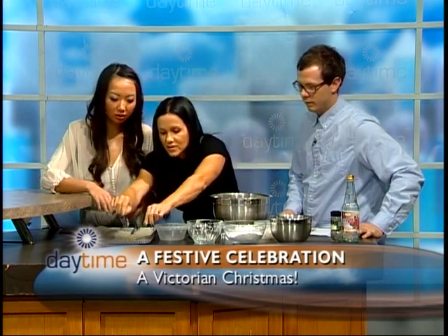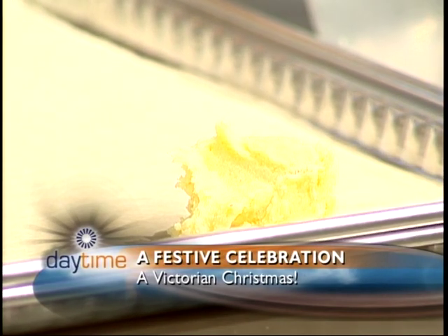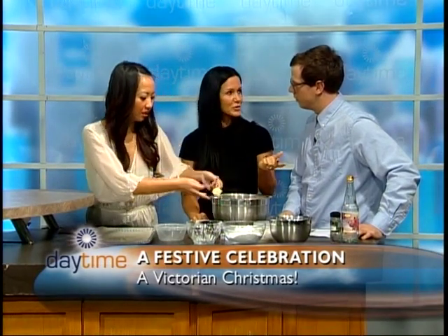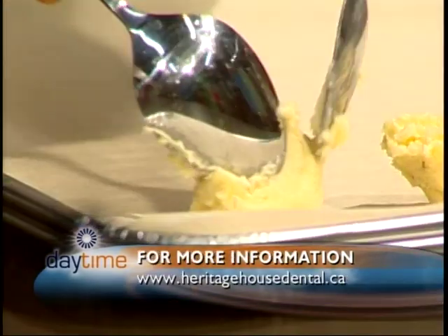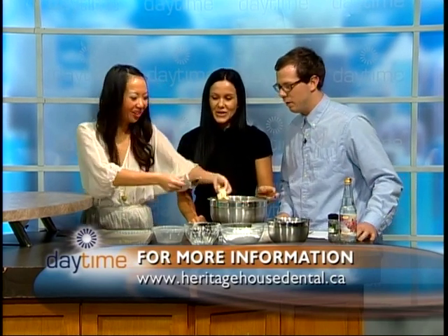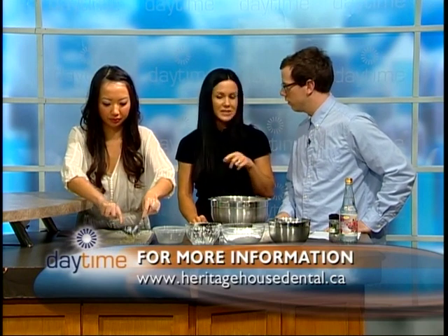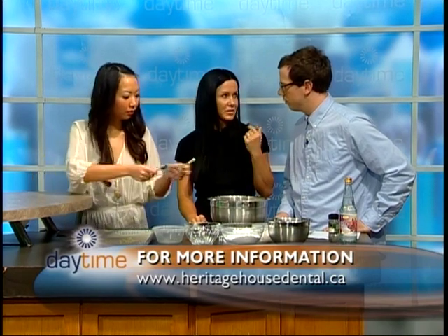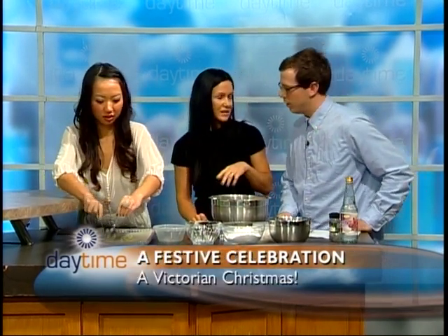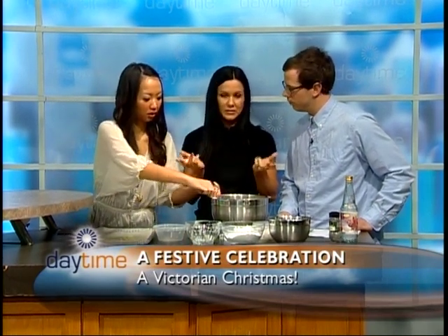That's pretty much complete now. So we're going to spoon it onto our baking sheet — make a little shape. Actually, it's going to shape itself, maybe three to six rows. Some interesting cooking from the Victorian era: they really liked Yorkshire pudding and biscuits. You can find this recipe on our website, heritagehousedental.ca. There is also a video from last year's Victorian Christmas celebration, and this recipe will be posted there for you to use.